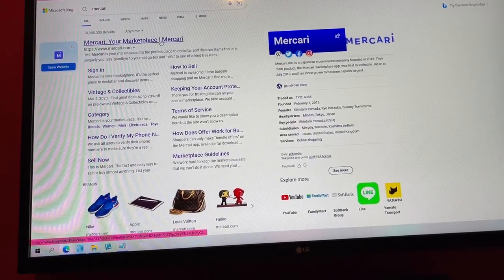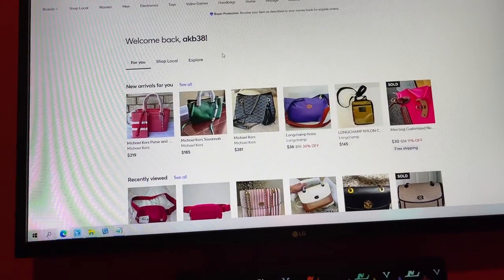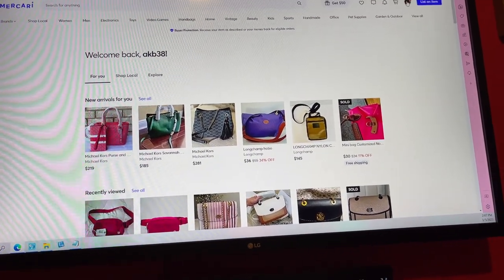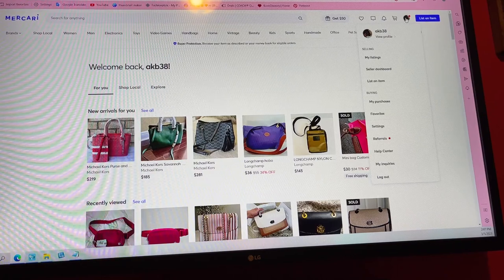The first step in selling a purse is figuring out where you're going to sell it. I am currently on Mercari, and that is one option to sell.